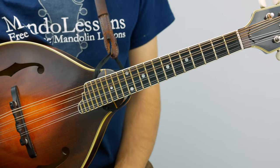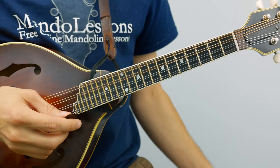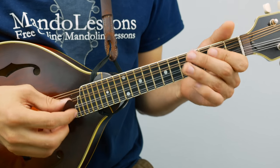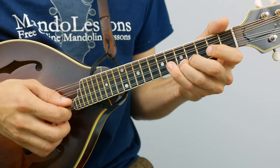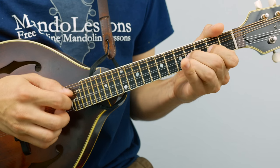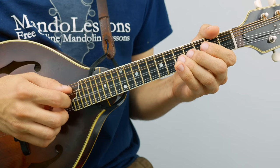But let's get back to the important stuff — the tune. I'll play it through once so you can get a sense of what it sounds like, and then I'll break it down. Here we go. One, two, three, four.